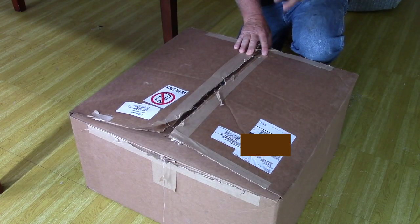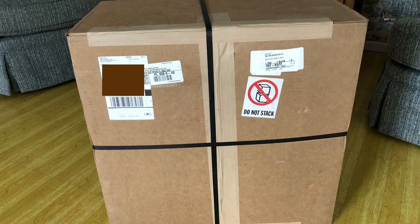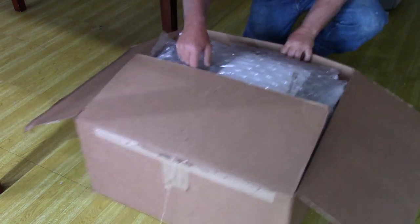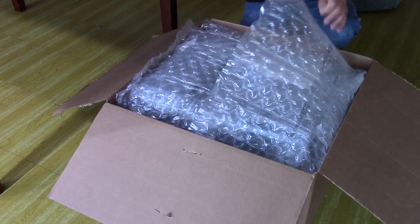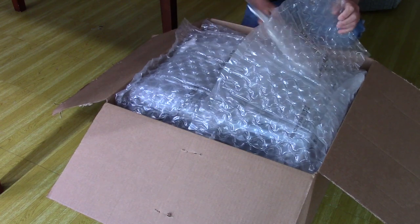The box came nicely packaged. It had banding on the box and the top and bottom were also stapled together, so it was very well protected during shipping. Also inside the box, the entire cage unit was wrapped in bubble wrap, which is going to help protect it.